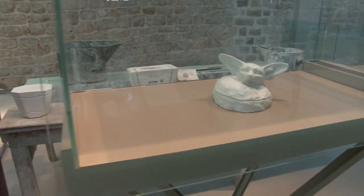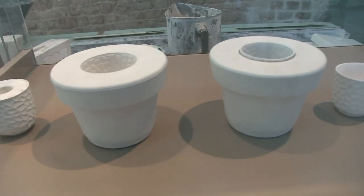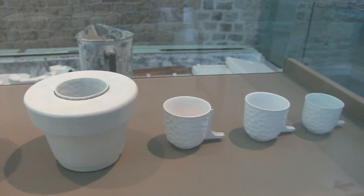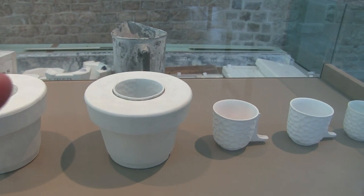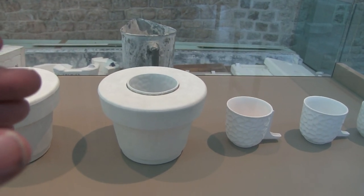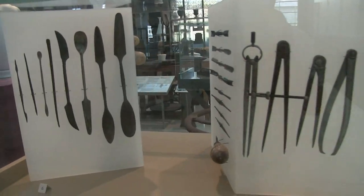Beautiful pieces. And you see how the cup is made inside: because you pour in the slip, you pour out the slip, which is liquid clay, and what is left — the longer you leave it, the thicker it is — is the cup. And the tools of the potter and the sculptor.